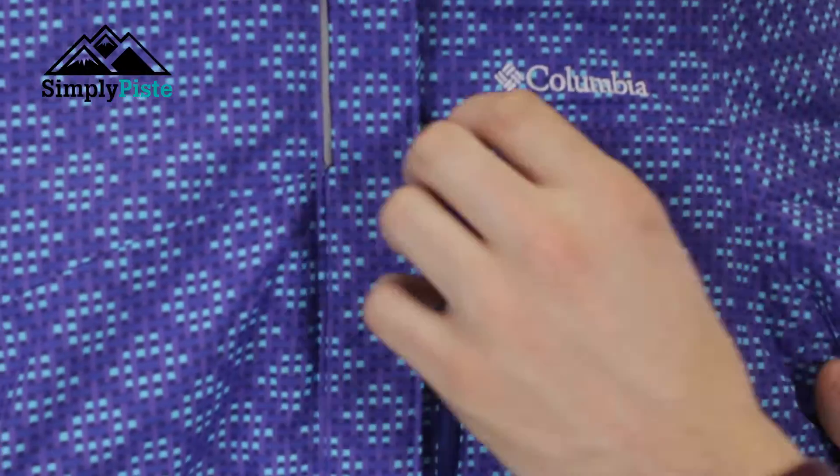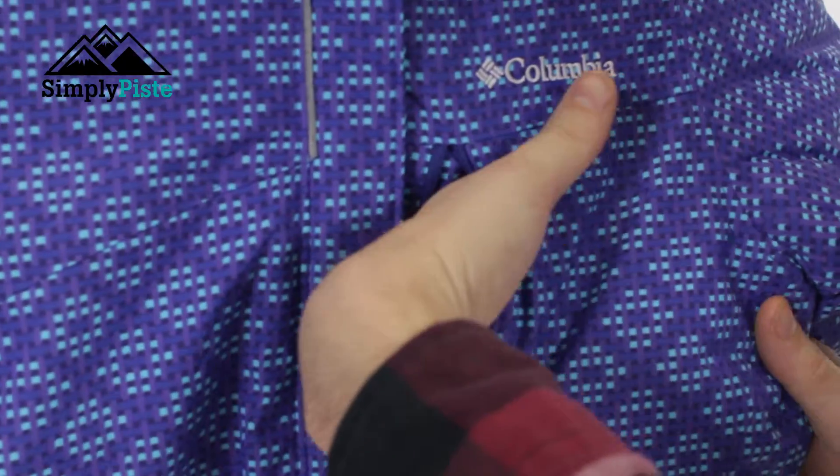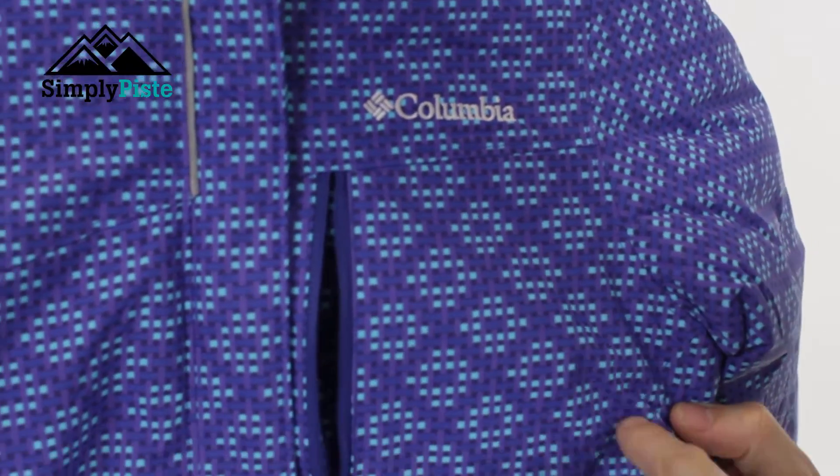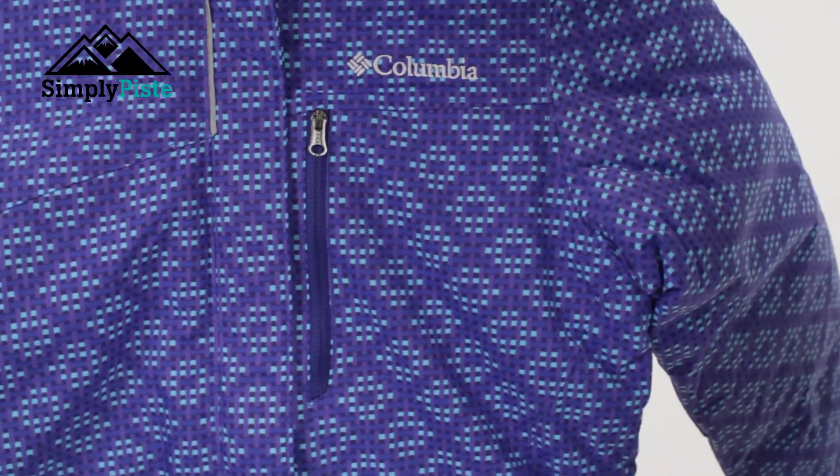Storage-wise they've gone for a classic look. You've got a nice traditional chest pocket on there — just open that up. It has a nice easy-glide zip system and it is nice and spacious as well, pretty much that whole section. Due to the zip, whatever you pop in there will stay safe and secure.